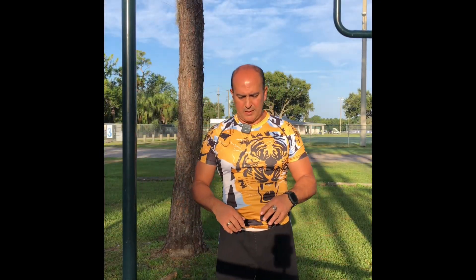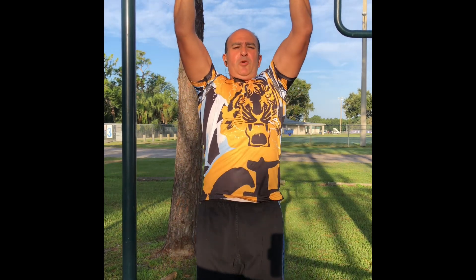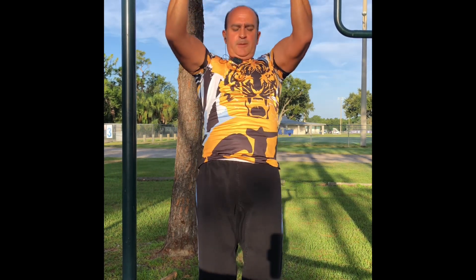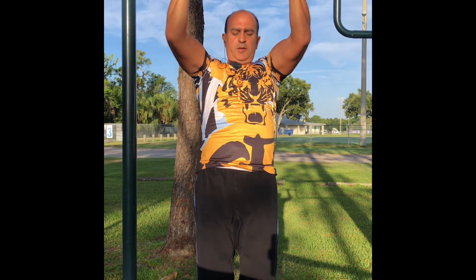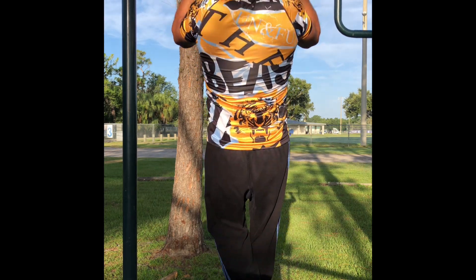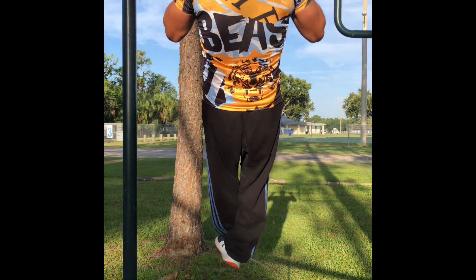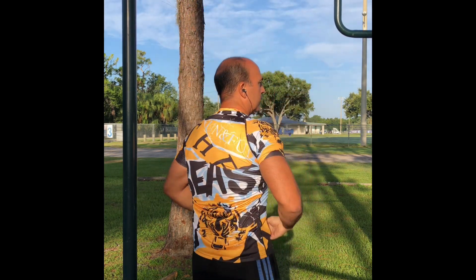Let's work with the chin-ups. Grab here, grab over there, close one. Let's do it on the other side. Pretty good.